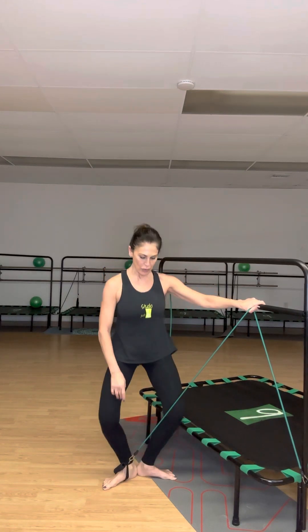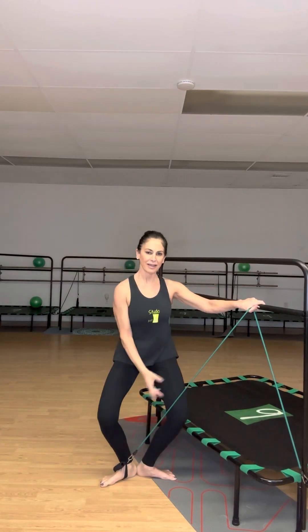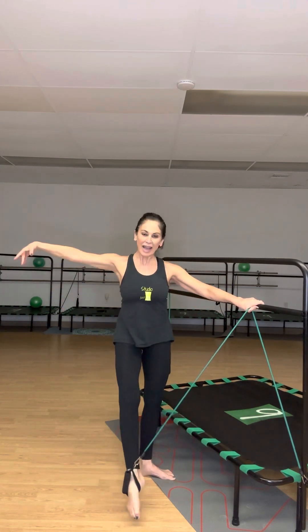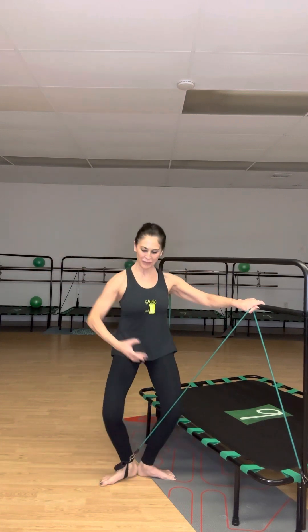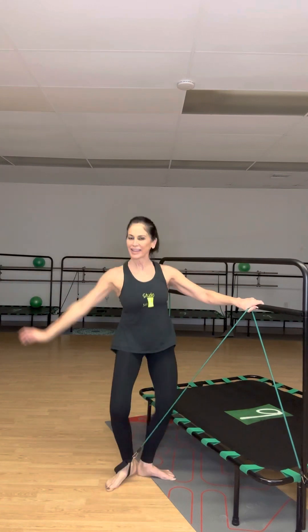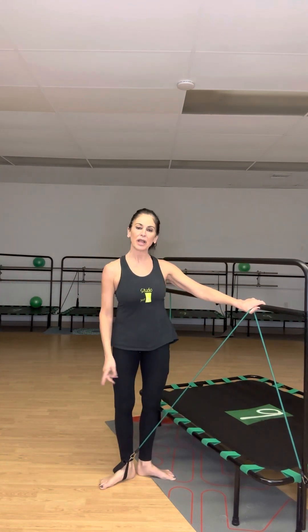Now I'm going to put the two together — front and side. Here we go: front one, front two, front three, front four, front five, six — out seven, out eight, out nine, out and ten. Good.